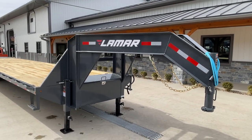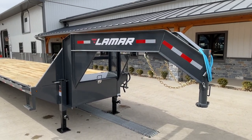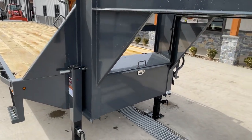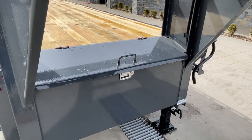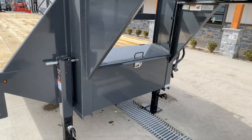Starting up front, you'll notice it is charcoal — we do that on a lot of our Lamars, just gives it a nice clean appearance that looks a little different than most of the industry. It is an I-beam neck, and you'll also notice I-beam uprights. When you have the deeper I-beam, you get a nicer box that's a little bit taller. There's a lockable lid with grease zerks for extra serviceability.